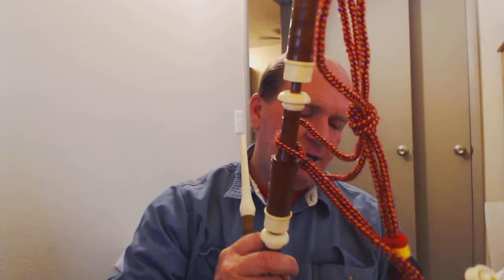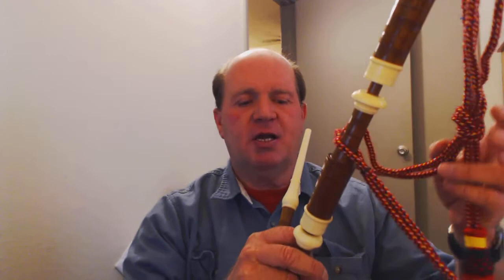I've still got to work on this tenor reed a little bit to get it to tune right. I'll figure out what to do. I might try a tenor blade on this bass drone, because it'll pitch higher, and maybe it'll get the tuning to sound a little bit more stable.